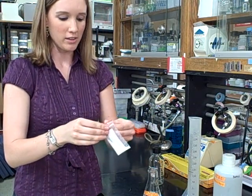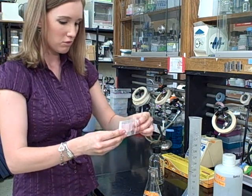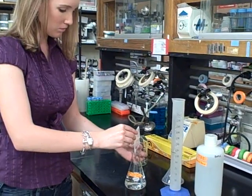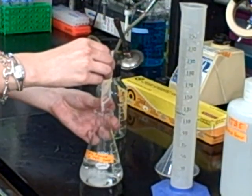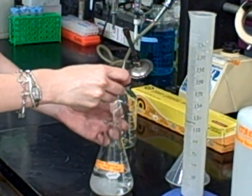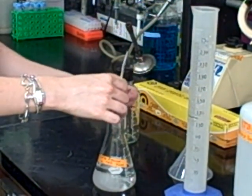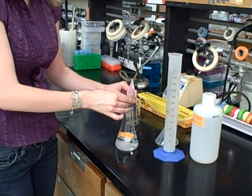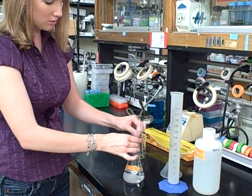I'm just going to add the entire packet of agarose into the flask. I'm going to try to get as much out of it as possible. You can always rinse out the bag if there's a little bit of residue stuck in there.